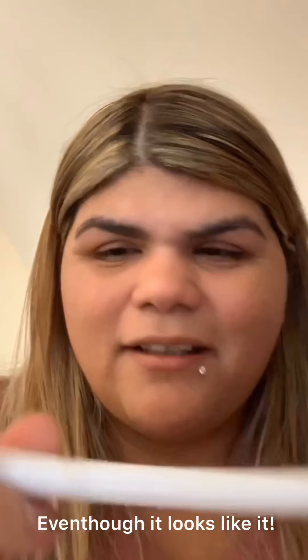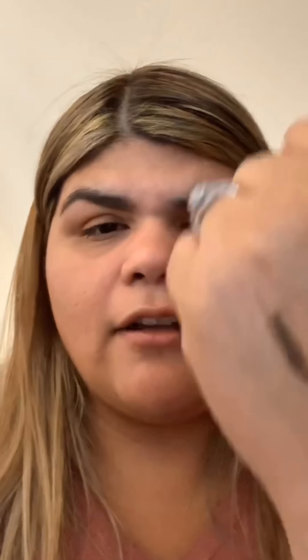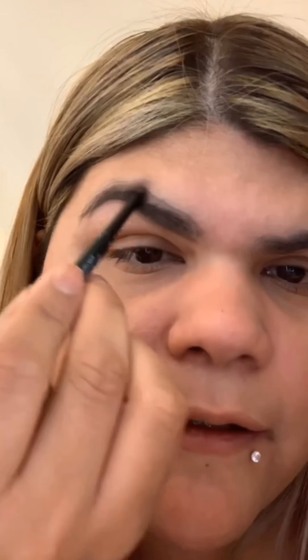I'm not getting much pigment out of this Morphe pencil at all. I have another pencil I got in a box — it's a lot thicker, more consistent, and much more pigmented. You can clearly see the difference. I'm going to use this other pencil to outline the eyebrow and then stick to the Morphe pomade on the other side.